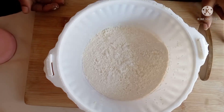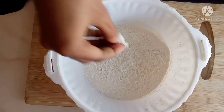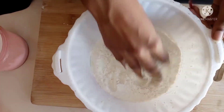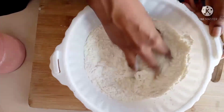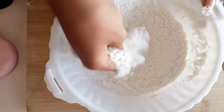I will use maida for this snack. I will add salt to the maida and use it to make a good snack.